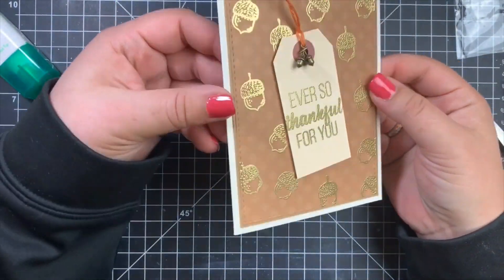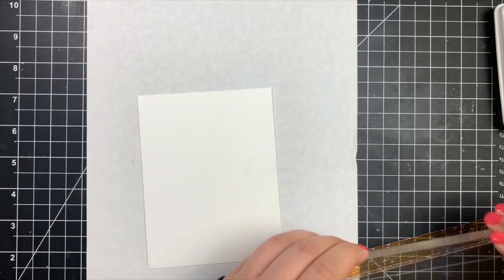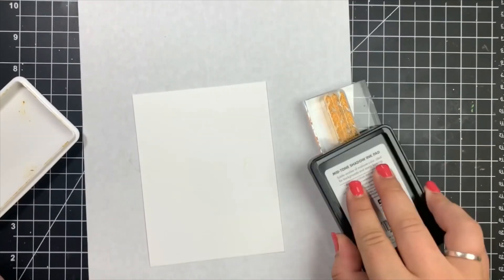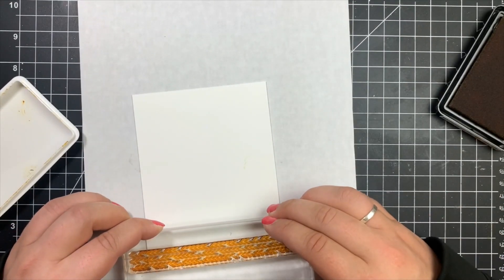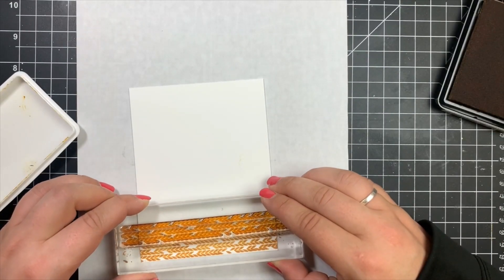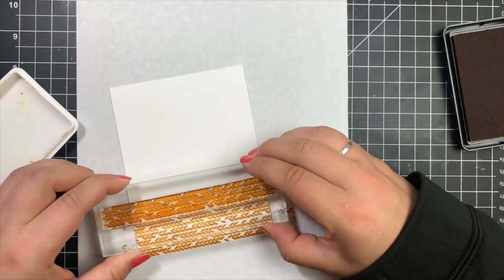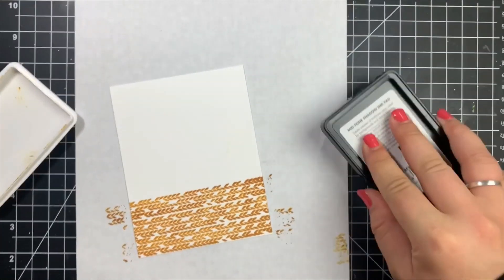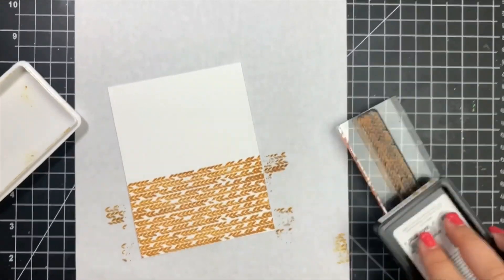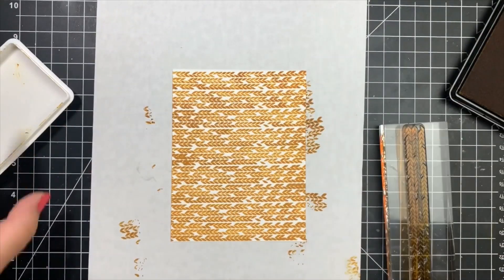Moving on to the next card — we are going to be doing a lot of stamping. For this, I'm using the sweater pattern stamp from the stamp set, stamping with Pumpkin Pie Dye Ink by Hero Arts. I found it was probably easier to stamp it with an acrylic block rather than the Misti, especially being I wanted to move it around a little bit. I'm going from the bottom of the panel all the way up to the top, stamping directly on top of one another, trying to get as close as I possibly can to the one before it.